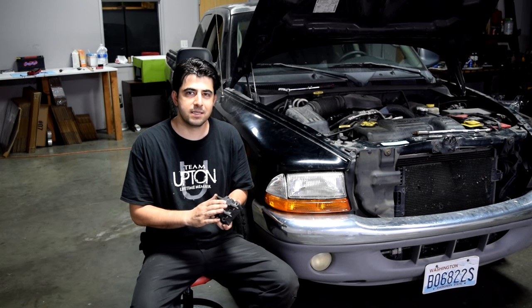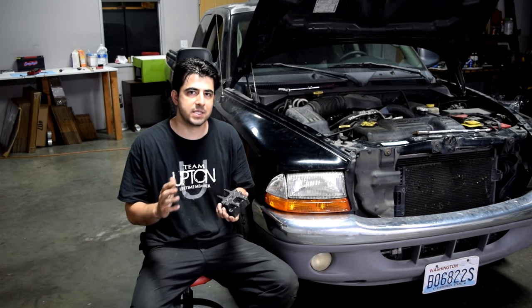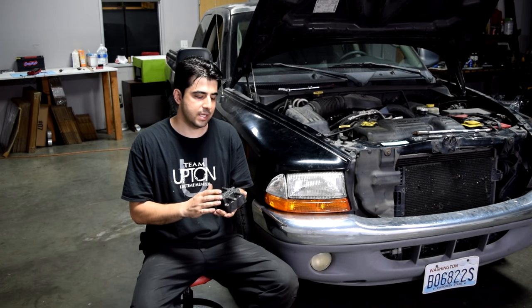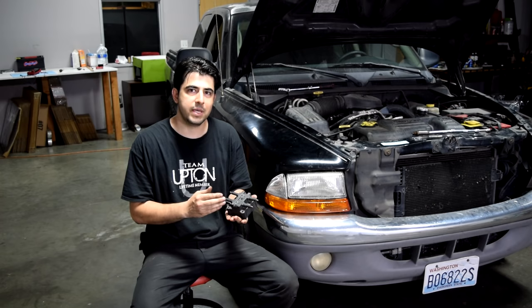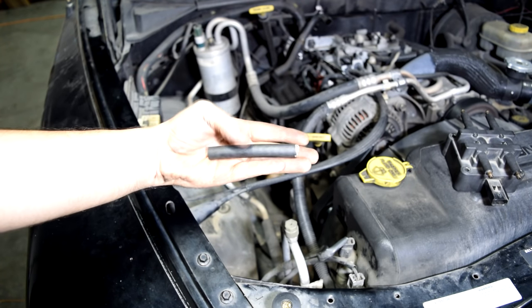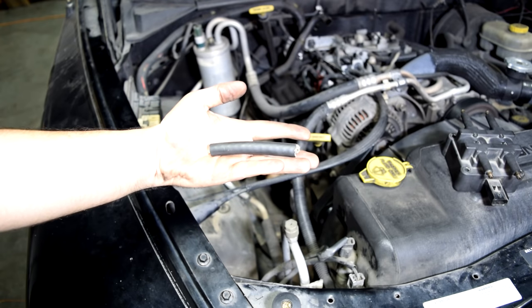Now testing your ignition coil packs for resistance is okay, but if you want to be 100% sure, you need to test the ignition coil pack on the car and basically make sure there's actually spark coming out of your ignition coil pack. What you'll need for this is a spare spark plug and a rubber hose about 5 or 6 inches long.